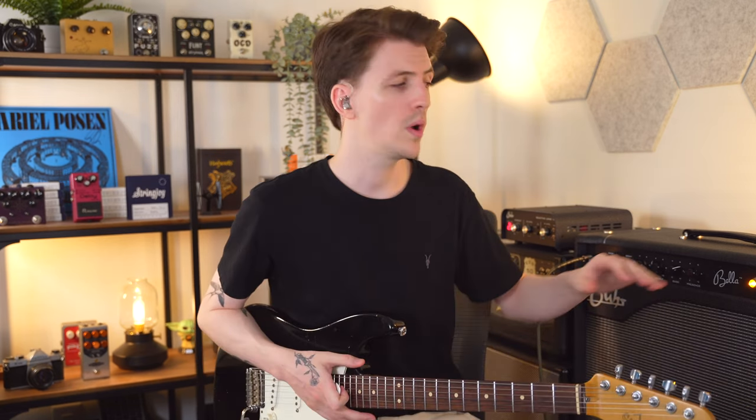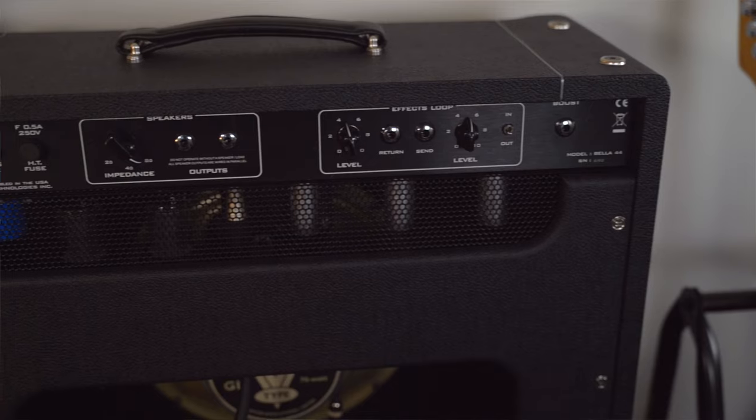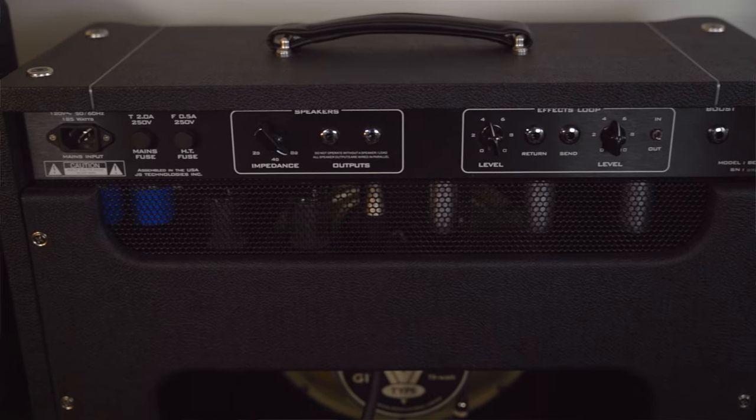This amp comes equipped with a Celestion G12 V-type — it's a 70-watt speaker — but just remember in this video you're hearing it through an impulse response that is based on, I believe, the original 12-inch Oxford speaker that came in the old '60s Deluxes. Over on the backside of the amp, we've got a fully buffered tube-powered effects loop, something I've always wanted in an amp. Personally I don't use an effects loop — everything here is in front of the amp — but I like to have that option, especially as somebody who creates content.